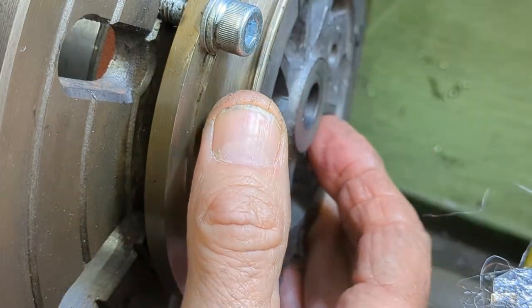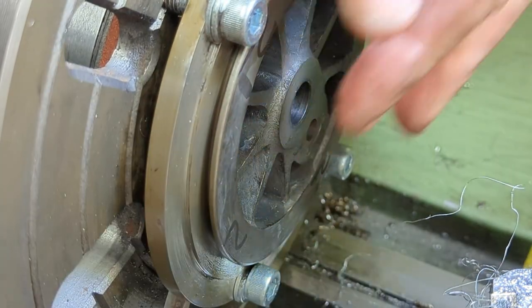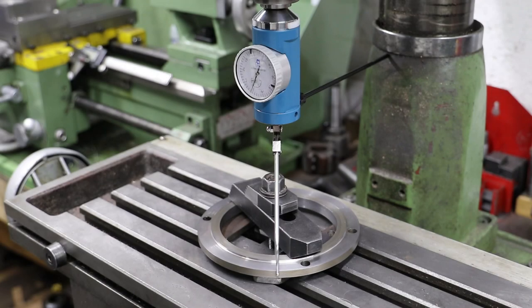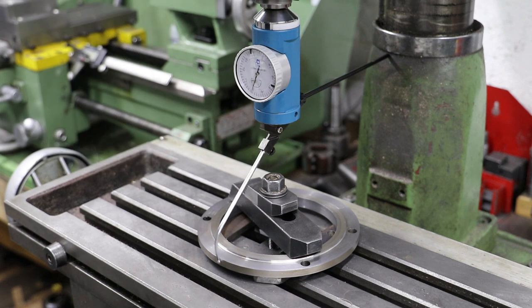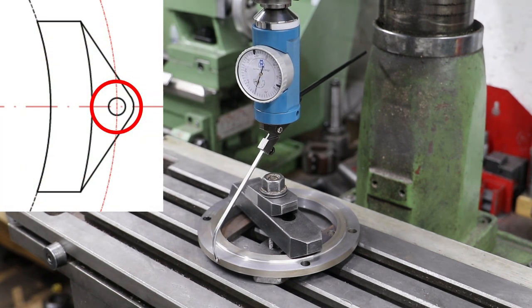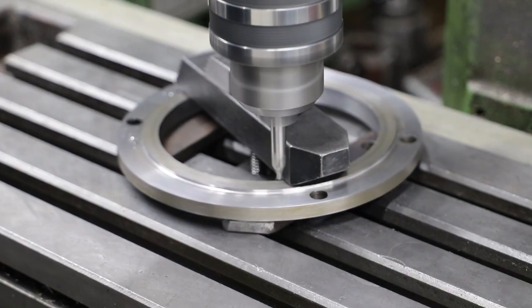For checking the size, I use one of the wheels from the loco, and when it fits through to the right depth, I'm happy with the diameter. What I have now is a profiled ring from which I have enough material to make eight brake shoes. After clamping it onto the mill table and centring it underneath the quill, I centre drill and drill the holes for the brake gear pins — these are for holding the shoes to the hangers.